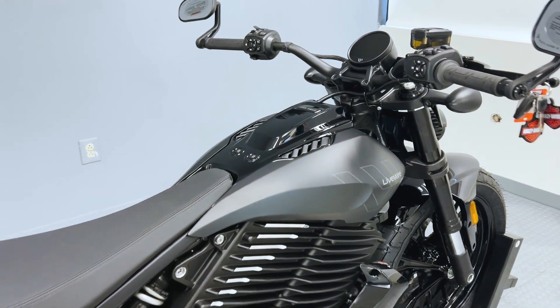Another feature is the Del Mar's Drag Torque Slip Control, DTSC. It manages rear wheel slip and prevents rear wheel lock when using regenerative braking. DTSC functions at speeds over 10 miles an hour and works in conjunction with the ABS system to balance the motorcycle's deceleration and rider control.